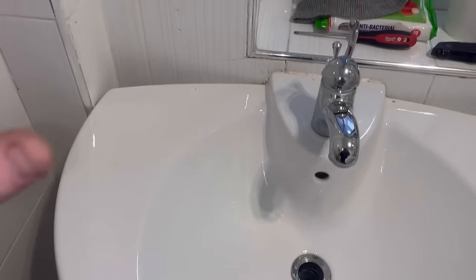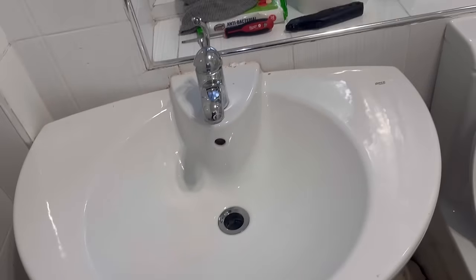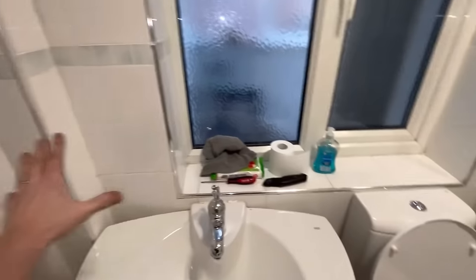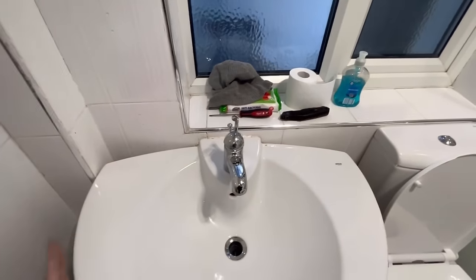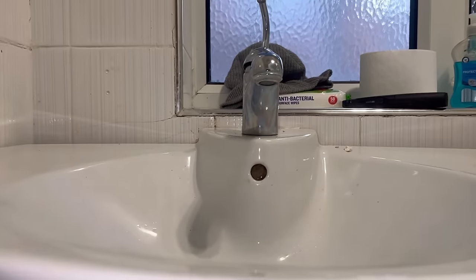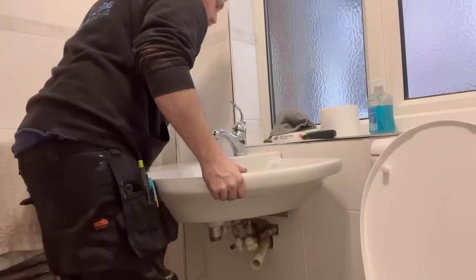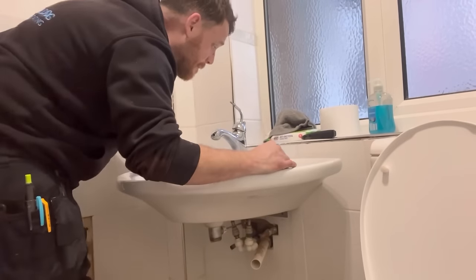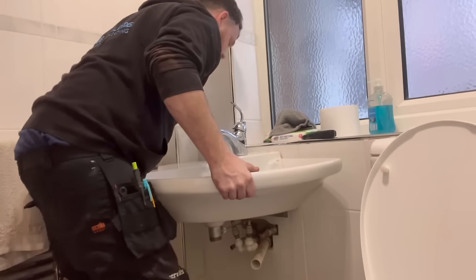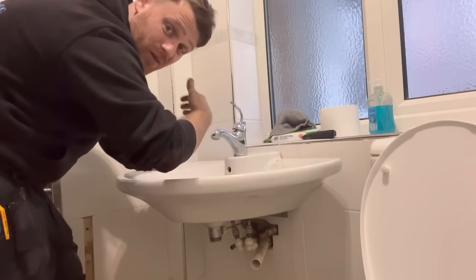That one's coming loose — it's cracked. So I've told the customer that the chance of these coming out in one piece is slim, just to pre-warn them. He said that's okay, a bit of patching needs to be done and he's going to get it panelled eventually. So he said the tiles can break, but I'm going to be as gentle as I can trying to get this out. The whole wall's moving!